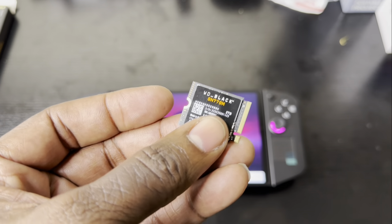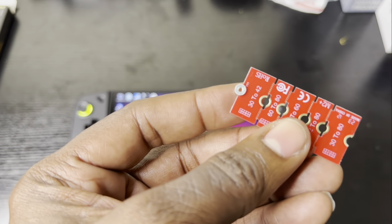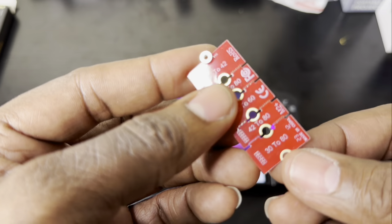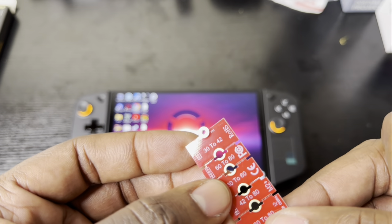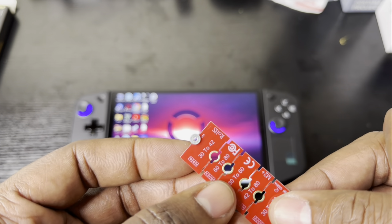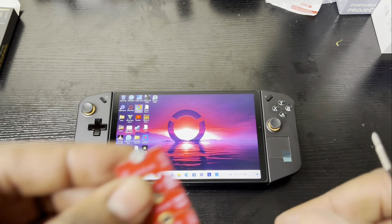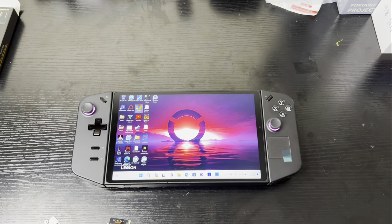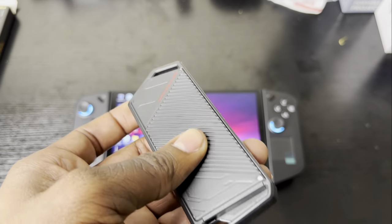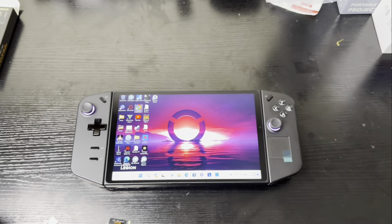This SSD is an M.2 2230, so you're going to need an extender to put it inside the Lenovo Legion Go. The extender comes with several parts — 30 to 42, 60 to 80, and different types. Since the Lenovo Legion Go uses an M.2 2242, you'll break off the 42 part and screw it onto the SSD card. You'll also need an enclosure that comes with a USB Type-C port for fast data transfer.